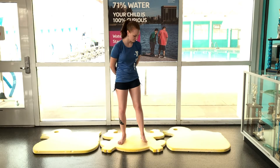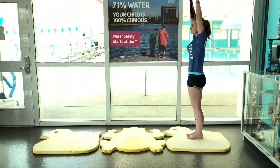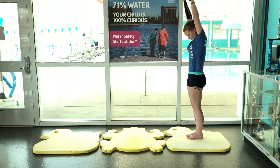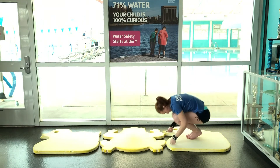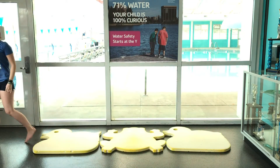First, on a soft surface, carpet or mat, stand tall with hands above the head. Tuck chin to chest. Complete one somersault on the ground and then stand tall with arms reaching overhead. Repeat this three times.